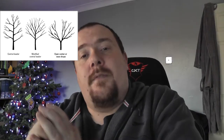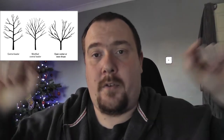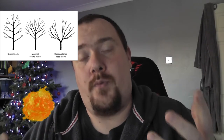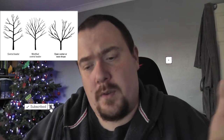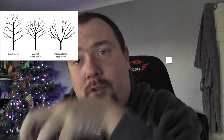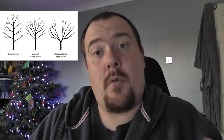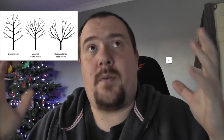Open vase style is kind of like modified leader — you'll have a central trunk and then a split. That split can be two, three, or four branches. What you try to do is remove all or the majority of the growth on the inside. You're essentially trying to create a hollow centre, which allows airflow. And you're trying to encourage growth coming off the outer sides or the outer edge.